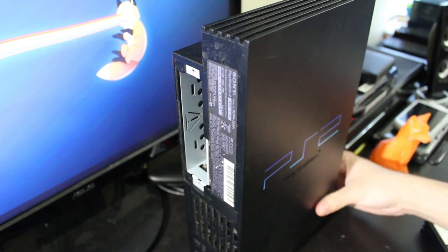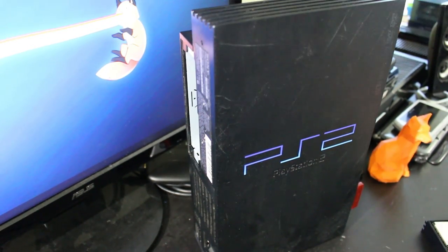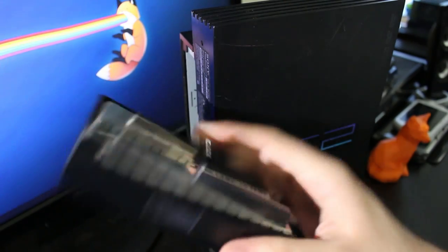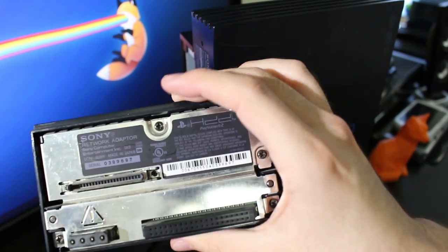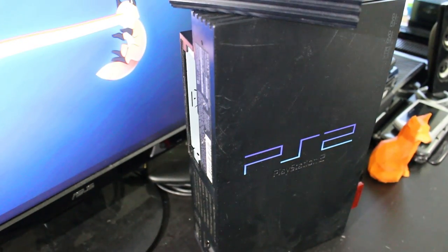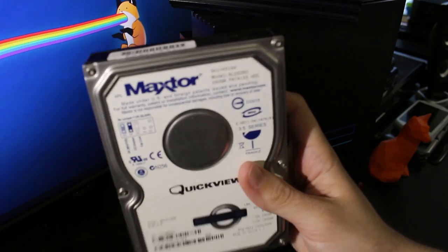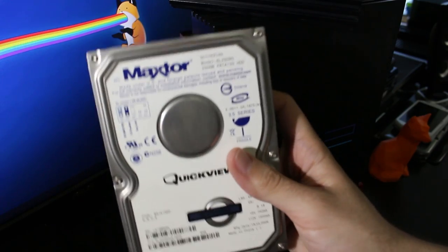I had that all set up and it was pretty nice. Now, since this PS2 is so old, it was using IDE at the time, and this is the network adapter right here that you need. As you can see, it looks pretty standard. Some of you might have had this. This is originally for stuff like getting online, but the hard drive functionality right here was mainly for Final Fantasy XI, because you need updates for it. But you could just hook up a hard drive to it and you're pretty much good to go.